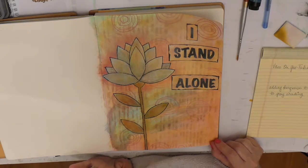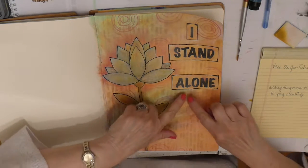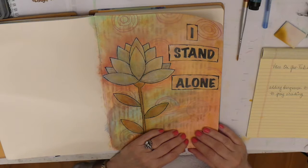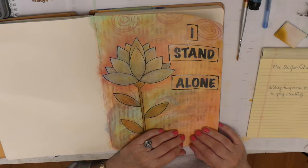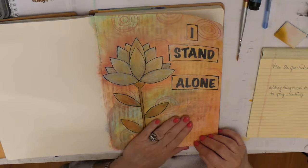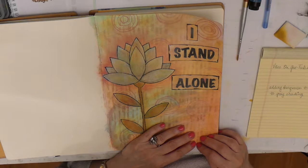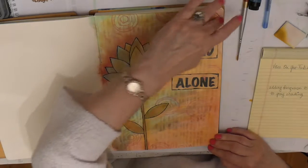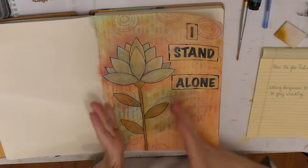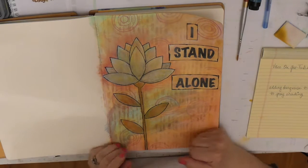We are finally in the final stage. I said I was going to put song lyrics down here, but when I looked at them they were very, very depressing — not good words for this. I don't know what I was thinking. I can't put those words in my book. This is a power statement — this flower is standing alone.